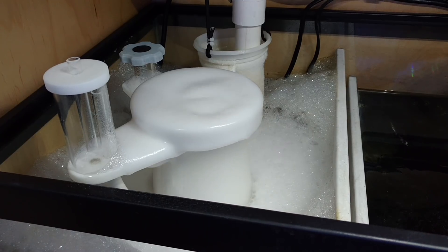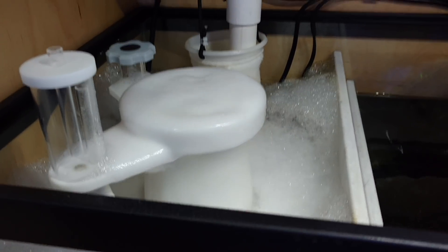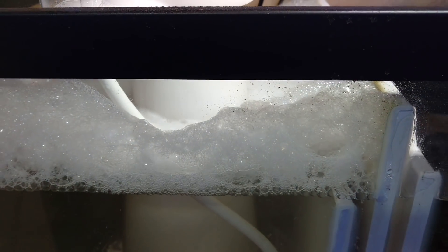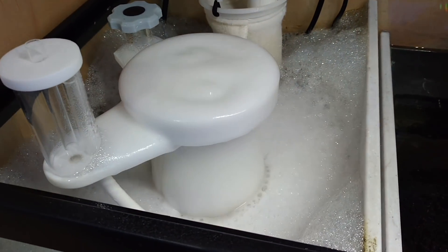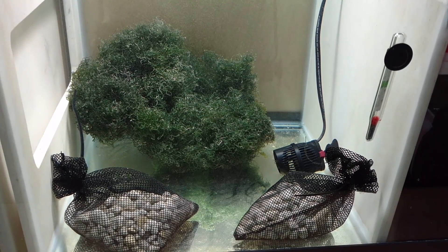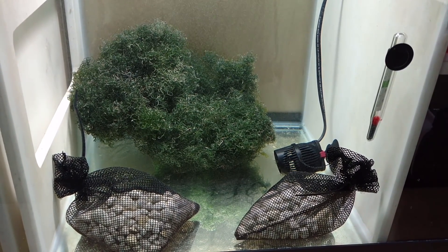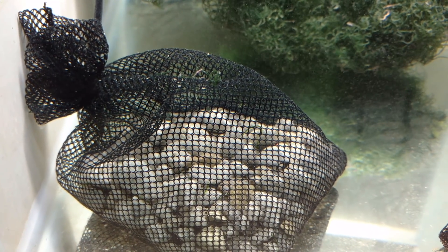They want you to heavily aerate it. What I like to do is take the collection cup off my skimmer and just let it go crazy — let it overflow for 48 hours. That will give you plenty of aeration. The aeration will actually help break up the cyano and get it out of there. You can see here at 48 hours later — spotless.